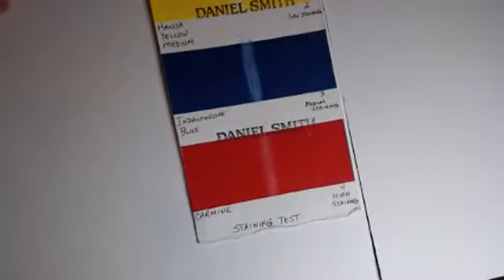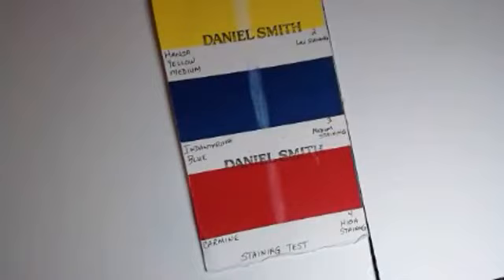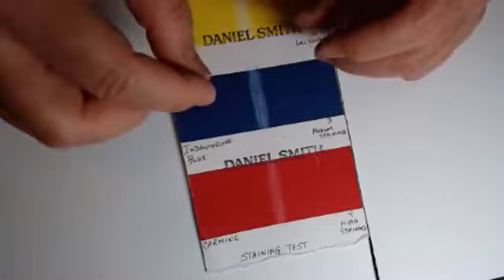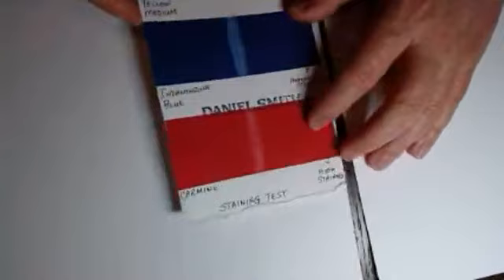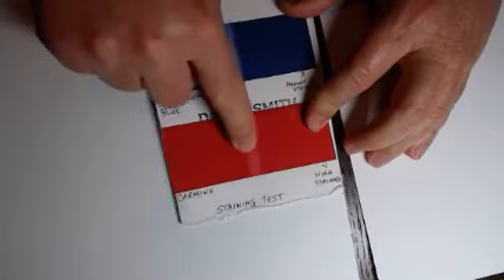Hi John — would you post that staining chart? Absolutely, Mary. That's a good idea. And so over a cup of coffee, if you wanted to do a wash and remove a piece of your wash to put another color in its place, you'd want to use a non-staining color because you can remove it and add another color in. If you used a highly staining color, you couldn't do that technique because you wouldn't be able to remove the color.